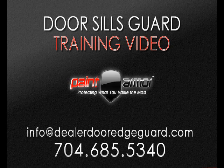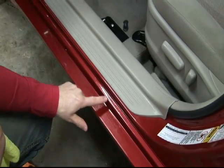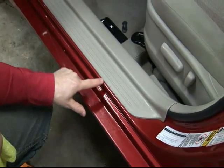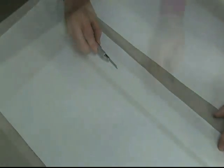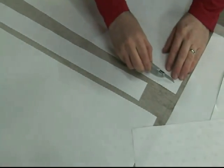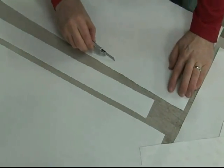Welcome to the installation training video for 3M Door Sill Guard. Door Sill Guard can be applied to one or all edges revealed in an occupant doorway. Size options include lengths of 27 or 37 inches and widths of 3 quarters of an inch and 1 inch. Custom sizes are available.